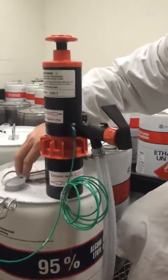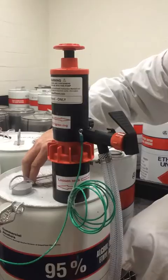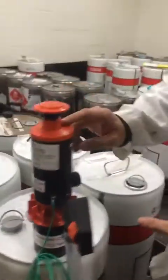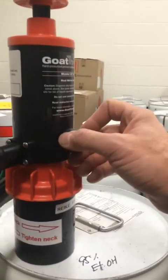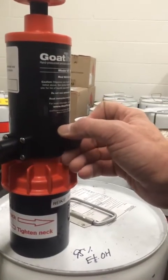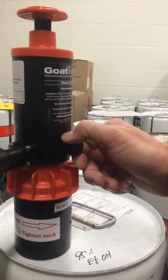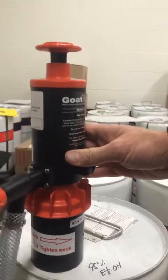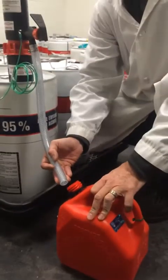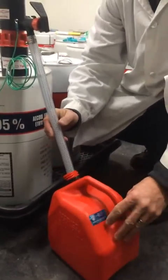At this point you're almost ready to dispense, but first you need to close the pressure valve on the pump itself. There's a small black knob — turn it clockwise all the way, righty tighty, and that closes the pressure relief valve in order to charge the pump with pressure. Then take an appropriate secondary container and put your dispensing hose into it.